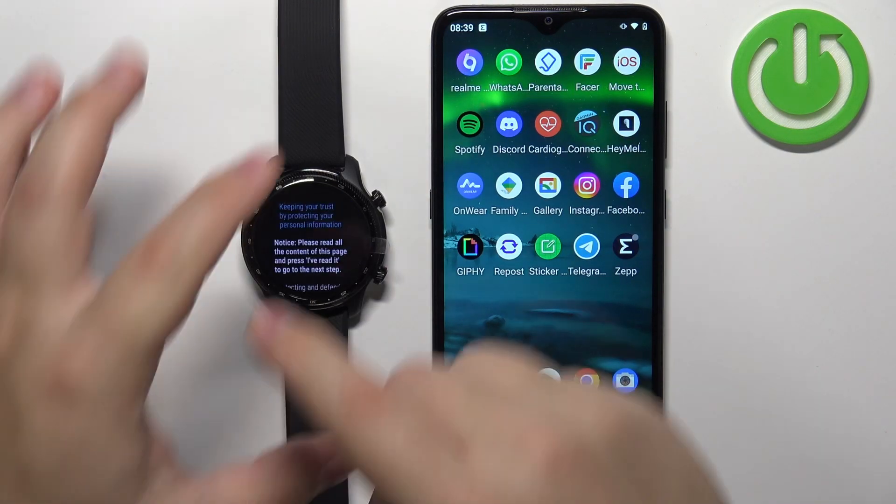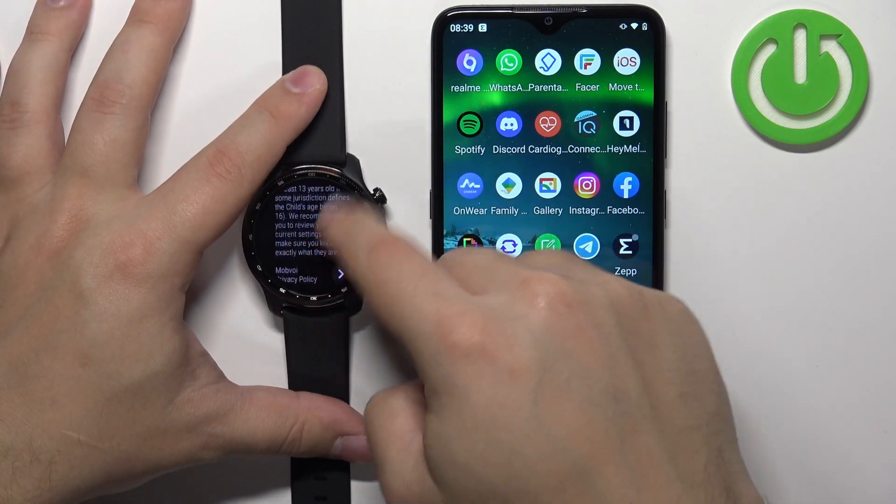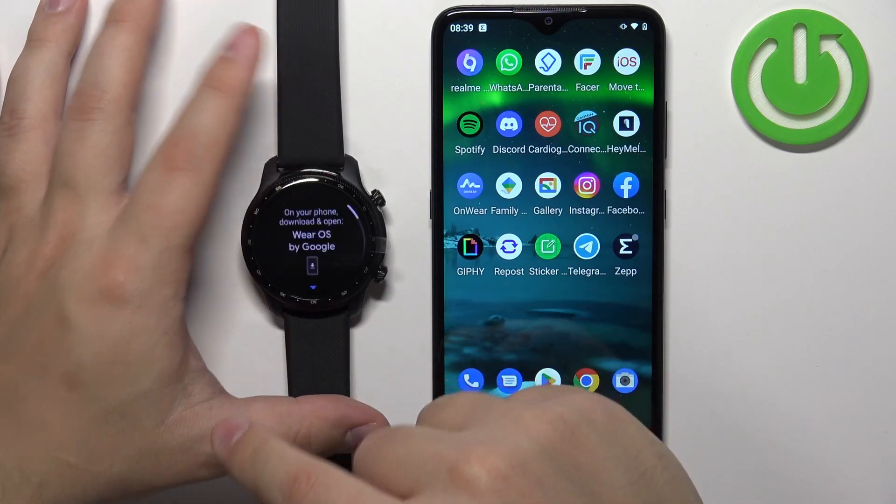After you select the language you will get the terms of use on the screen. You can scroll down and tap on the agree button to continue.